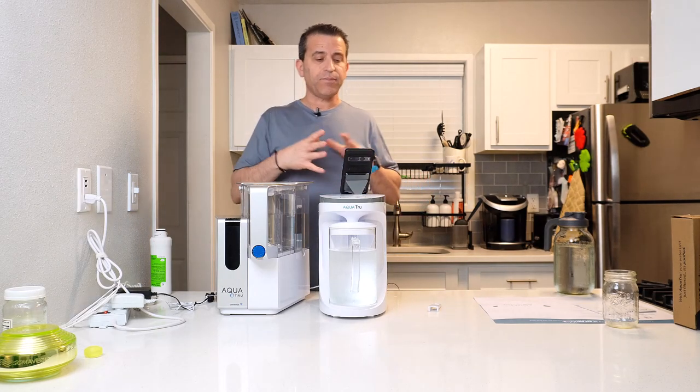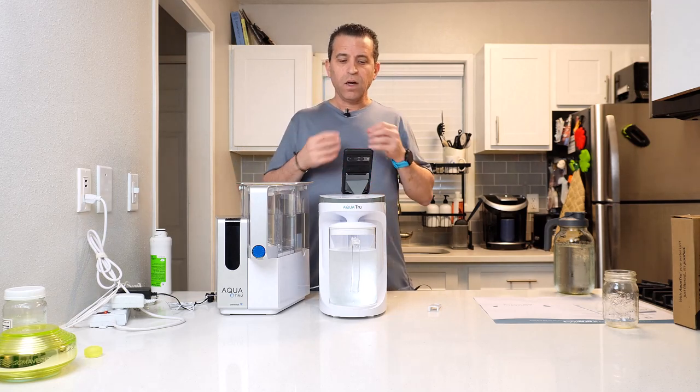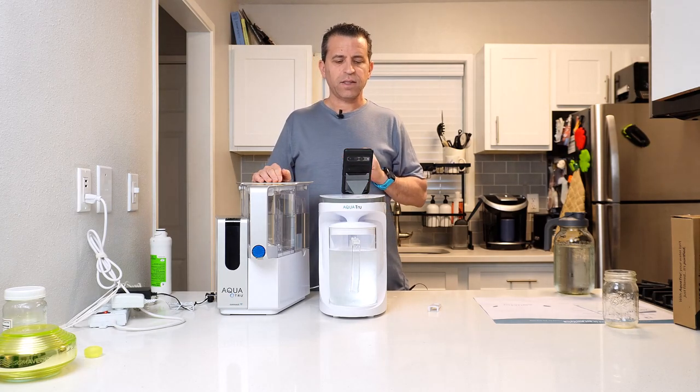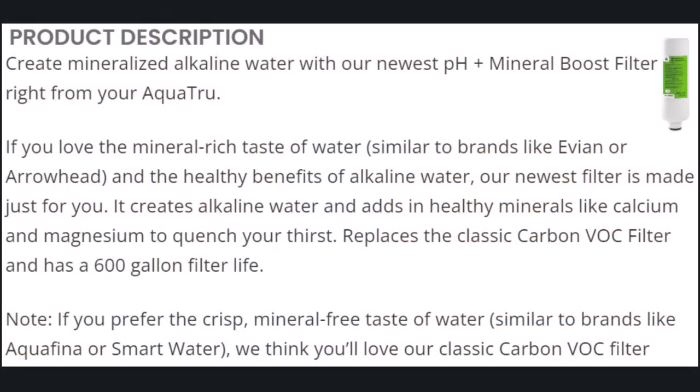As far as the mineralized alkaline water — if you love the mineral taste of water similar to Evian or Arrowhead, and the healthy benefits of alkaline water, the newest filter is made just for you. It creates alkaline water and adds healthy magnesium, replaces the classic carbon VOC filter, and has 600 gallons of life. If you prefer non-minerals, it does have that crisp mineral-free taste similar to brands like Aquafina or Smart Water — in that case, the classic carbon VOC filter is the way to go.